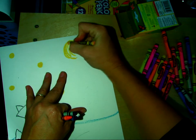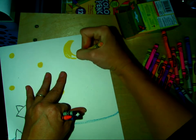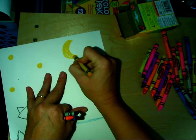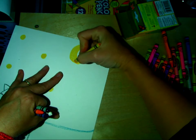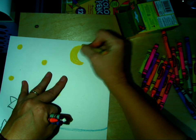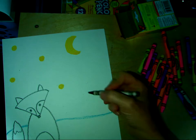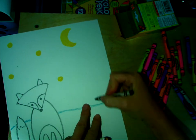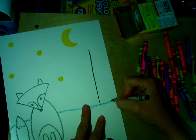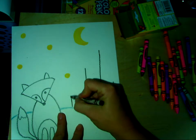And then we're going to color that moon in nice and solid because if you choose to, you can paint over this with blue watercolor paint when we're done. Otherwise you can just leave it as is. I'm going to take my black crayon and draw some trunks to give me some height references for some trees here.